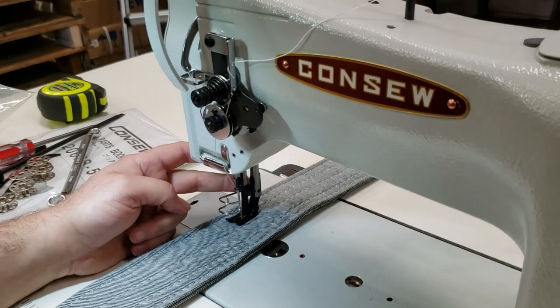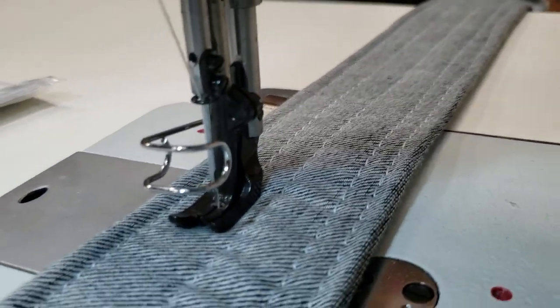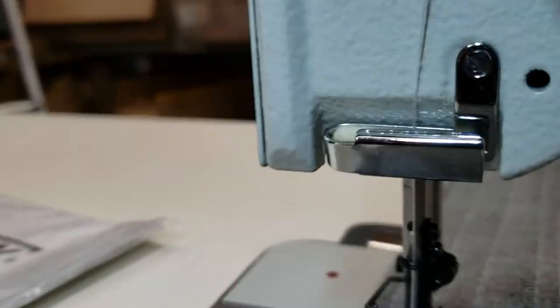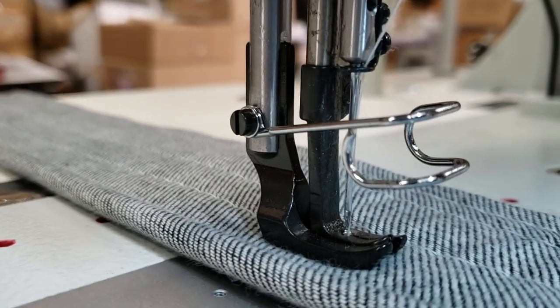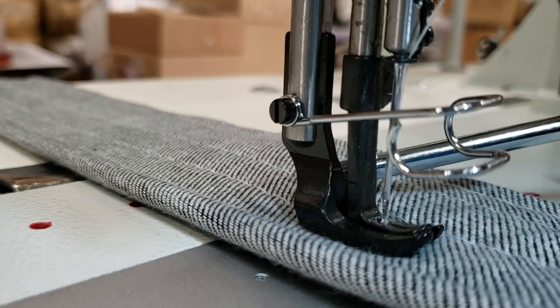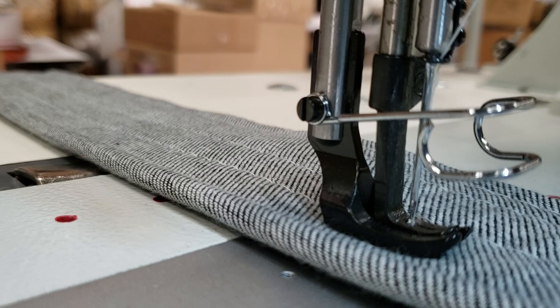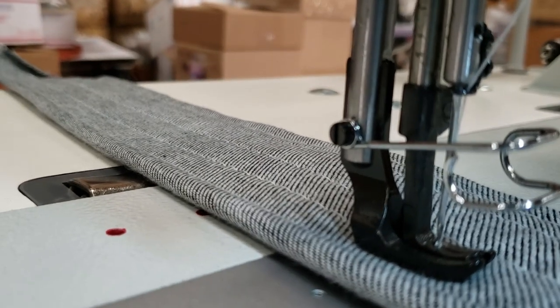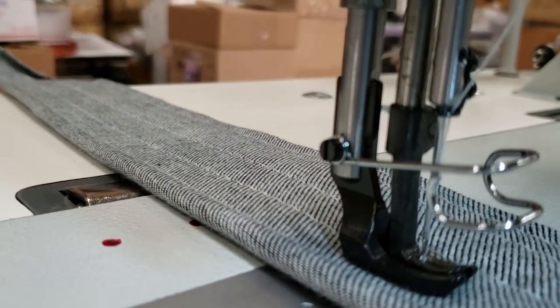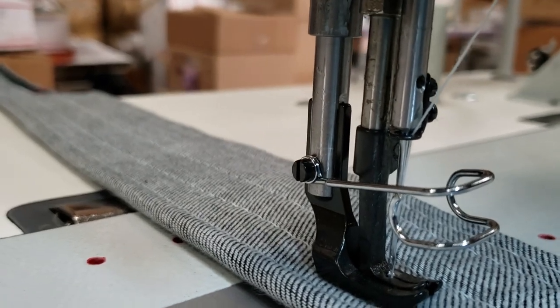We have a bunch of walking foot options. If you look closely, inside the feet is round, outside is flat — you can see it's flat right there. We have a bunch of these feet in stock. Whether you need a zipper foot, roping foot, we have a bunch of feet for walking foot machines on our website.